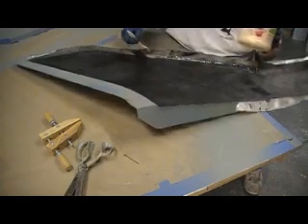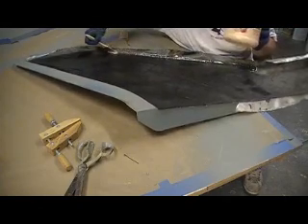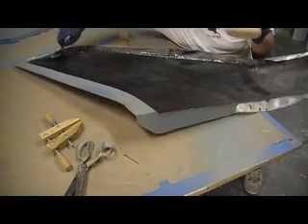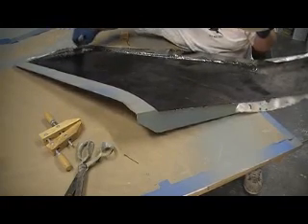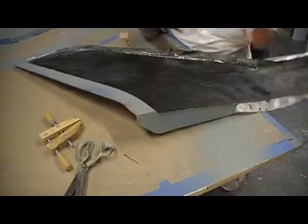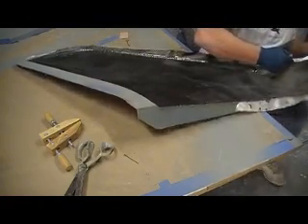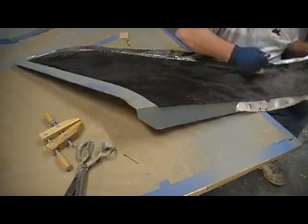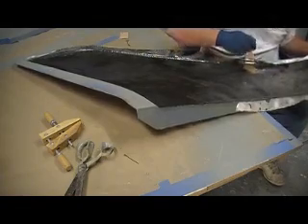I've got to make sure that leading edge is saturated. We ain't going to have no voids in this one, everybody. This one's going to come out looking good. I'll tell you five, four times — no one ever told me who originally said that. Come on, I know someone knows.